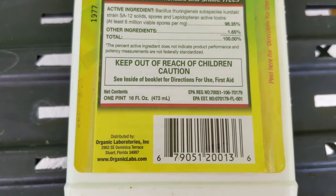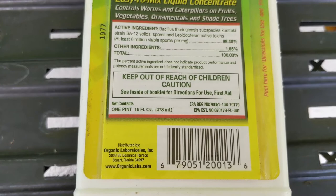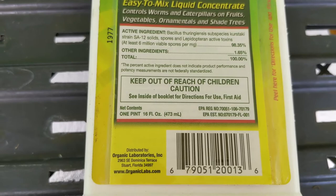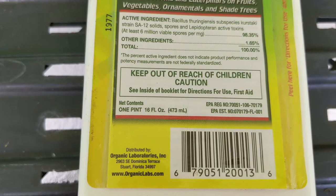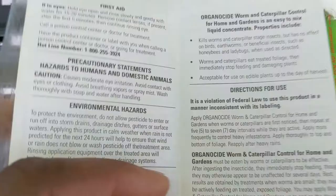Throughout our conversation I've referred to the term 'label.' Another term you should become familiar with is 'labeling.' Labeling is what's on the product itself in addition to anything the manufacturer references to you. Here you can see the website, and I recommend you visit it to find any additional information on the product. I'm now going to open this little booklet, where you'll find lots of additional information about the product.